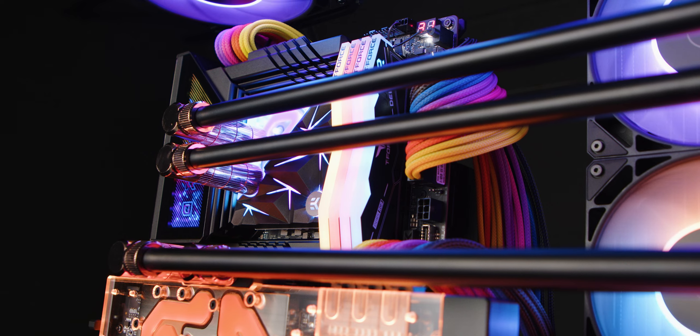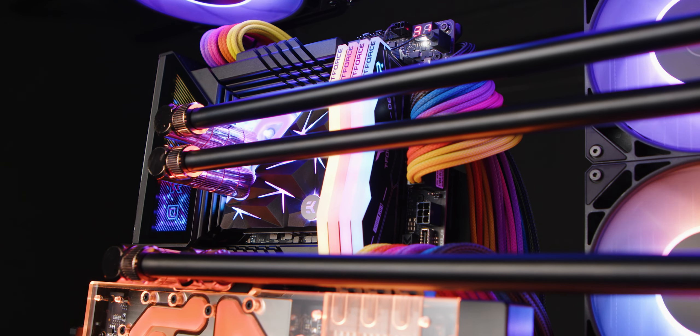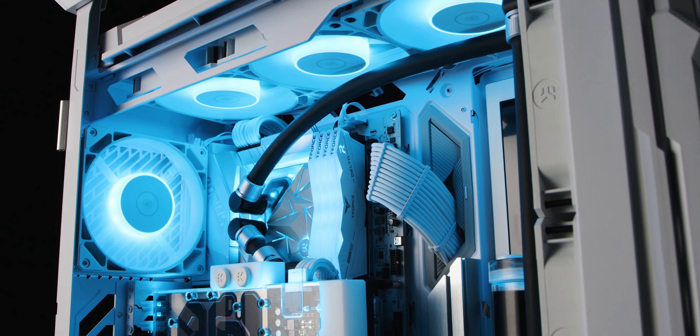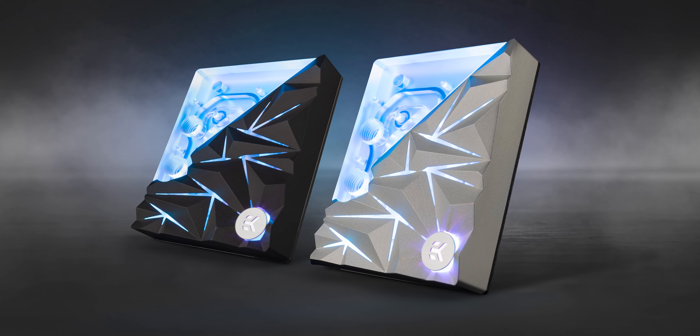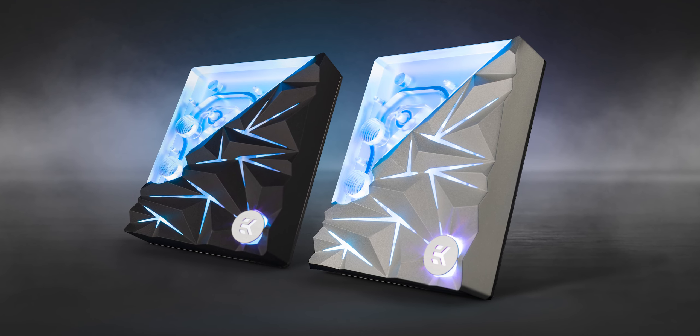Hey there PC peeps, I'm Matits and today's video will keep you on the edge of your seat. Get ready to dive into the premium liquid cooling performance and aesthetics with the new EK Quantum Velocity 2 Edge DRGB Special Edition. This one right here is the version for the Intel socket, but the AM5 version is coming out today, so both Intel and AMD lovers will be able to liquid cool their CPUs with this cutting edge waterblock.